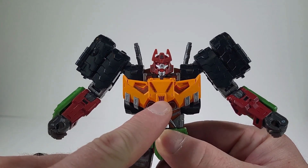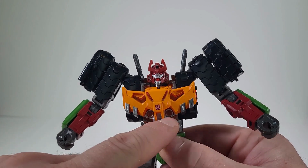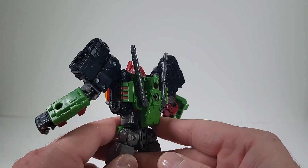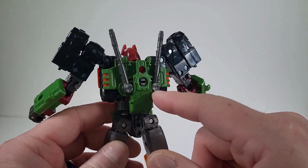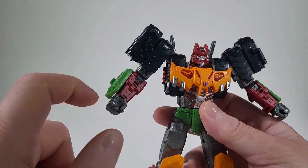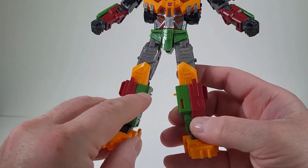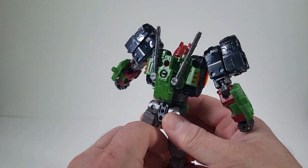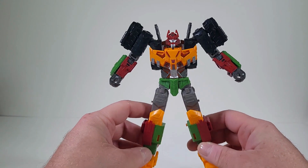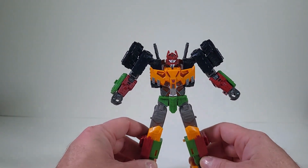I love the purple Decepticon logo that we have here. It looks like we have a transparent orange, and it looks like the same thing we have on the back, just painted green. We do have red, we do have green, and we have orange here — green and red. I'm actually really liking the color deco on this. This is looking really awesome.